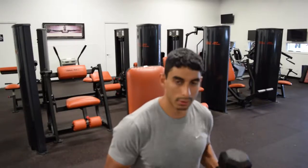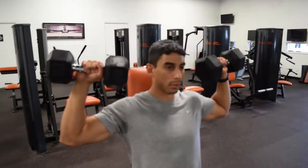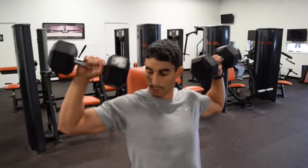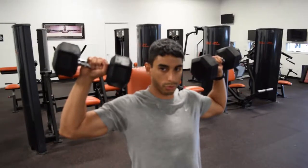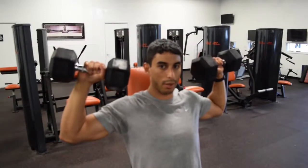This exercise is going to work the deltoids — all of the heads of the deltoids. You're going to start the exercise with the dumbbells held out to the side, right about ear level. You want your elbows to be in line with your shoulders, straight out. You don't want to start here — you want to make sure that they're all the way out.